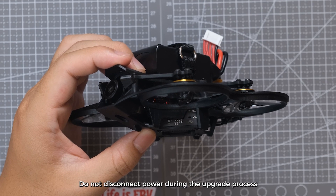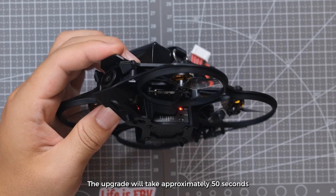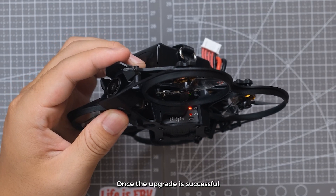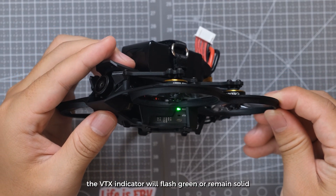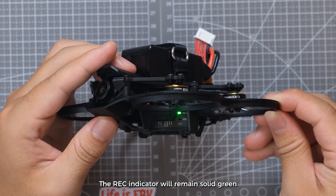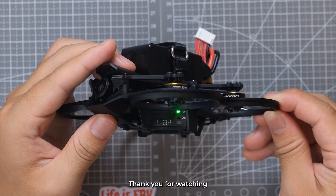Do not disconnect power during the upgrade process. The upgrade will take approximately 50 seconds. Once the upgrade is successful, the VTX indicator will flash green or remain solid, and the REC indicator will remain solid green.